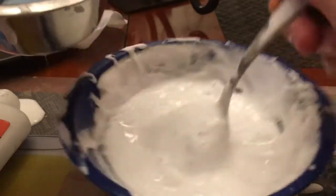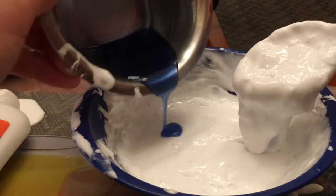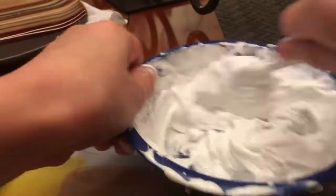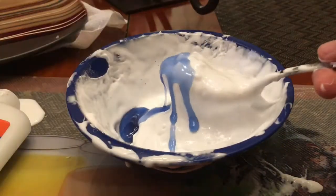I'm just going to mix it in. It looks pretty good right now, but I still see extra glue — or it might be the shaving cream. I'm going to need to add more or something. But it is working — it's coming together.